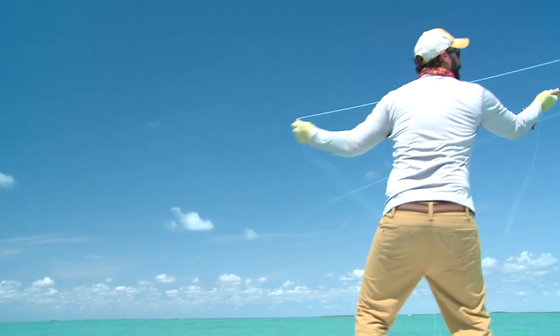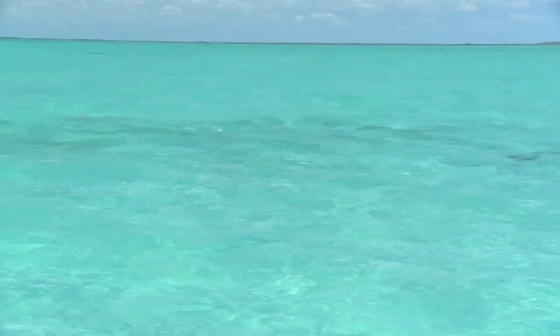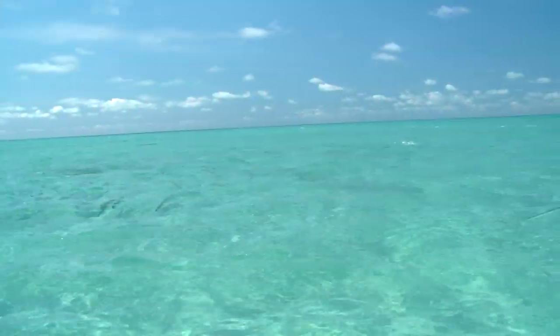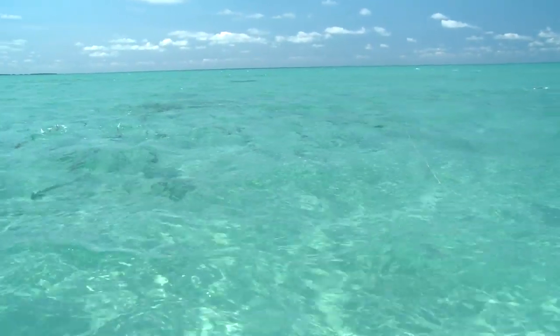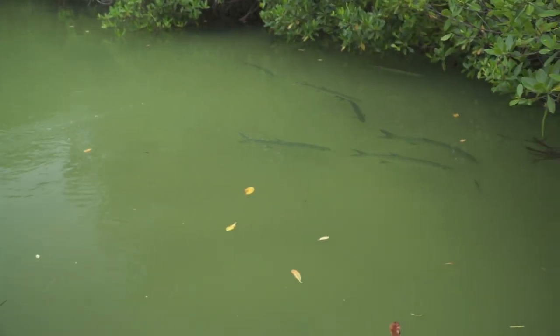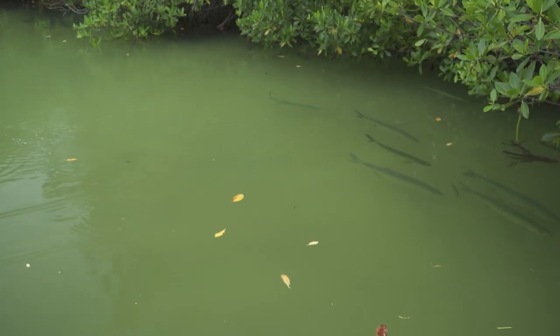When you're out on the flats looking for tarpon, you're looking for three or four basic things. You're typically looking for fish that are rolling, they might have their tail in the air, and if you've got good bright sun you're looking for fish that are swimming. They could also be rolling, and thirdly you could be looking for fish that are floating or laid up in the backcountry.